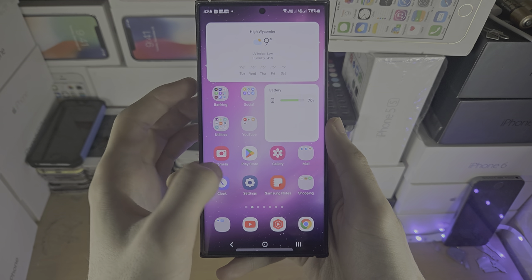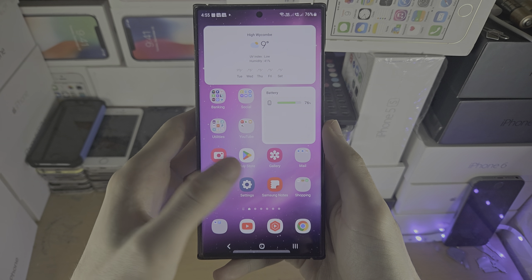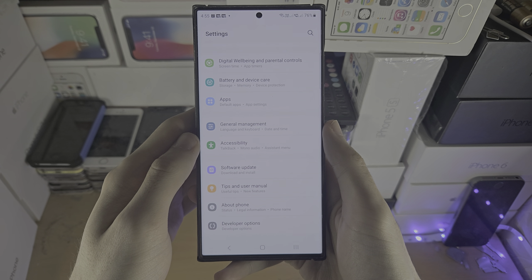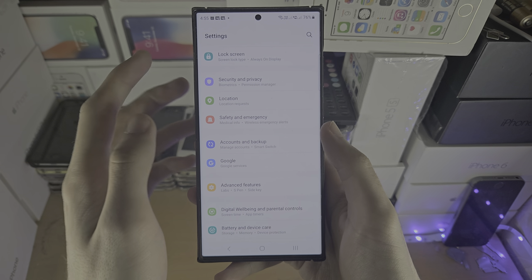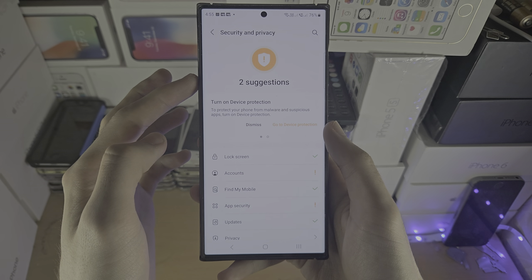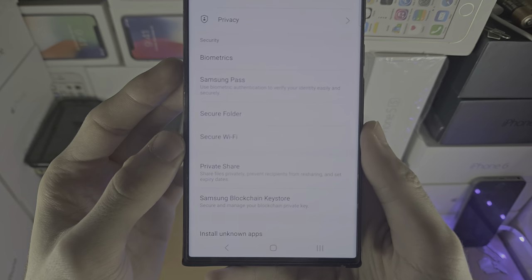The first step to hide photos in the S23 Ultra is to set up the secure folder. We do this by opening up the Settings app, then finding where it says Security and Privacy, and then finding where it says Secure Folder.